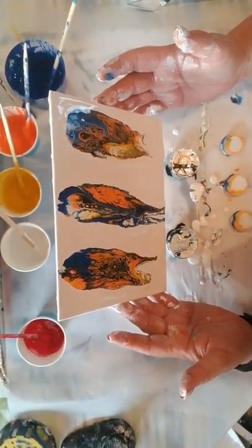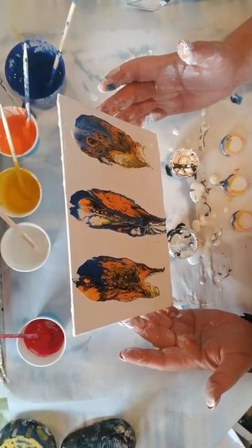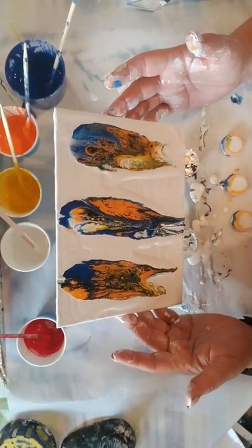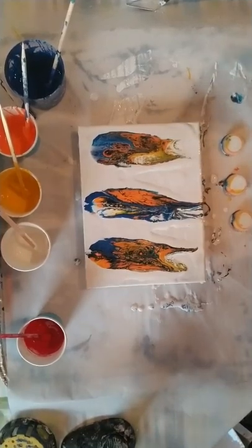So yeah, that is today's little experiment with the bottle cap pour. I hope you guys had some enjoyment out of this — I know I did. Have a great evening, take care, bye bye!